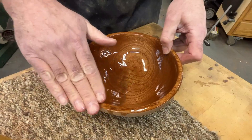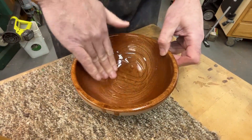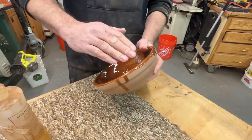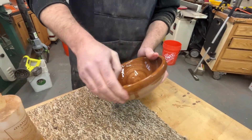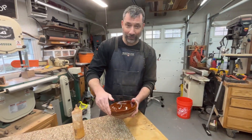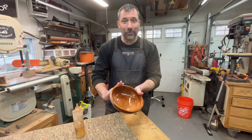This just makes you feel good at the end of the project. So this is like a three to four hour lesson at Bob's Woodshop. Phil, what are you thinking today? Great time. Excellent experience. Love my bowl. Good time at Bob's Woodshop.